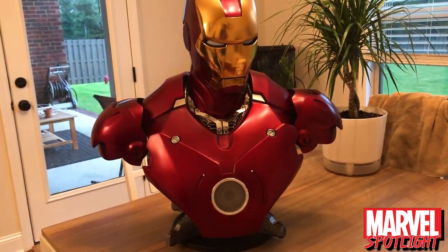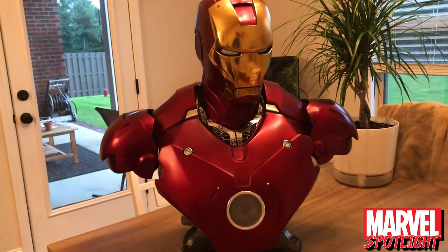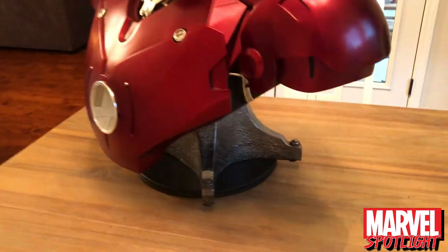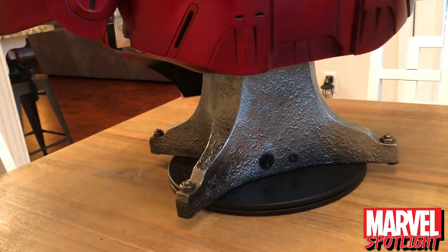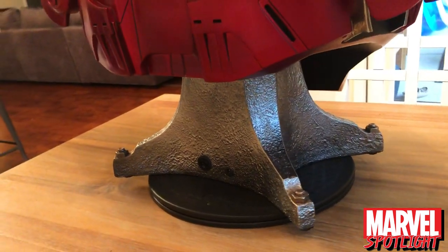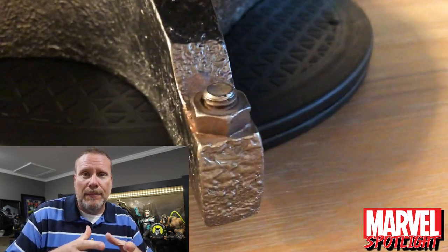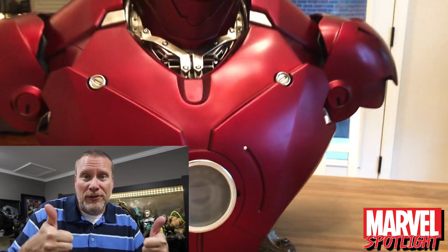I really only have two issues with this piece — which is basically my grail. The one thing that Sideshow continues to do with these Iron Man busts is include this same old boring base. I don't know why they keep using it, but it's definitely the weakness of the whole piece. Though I do want to note — I actually like the fact that all the bases are the same because it presents as one collective unit, which I really appreciate. New bases would be cool too, but just wanted to give my two cents.